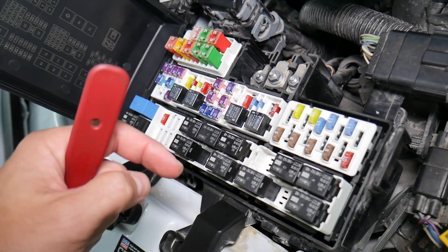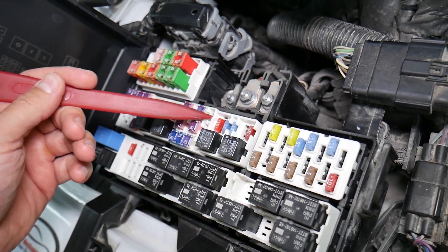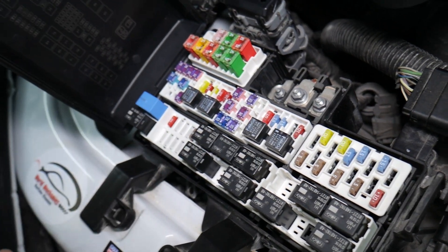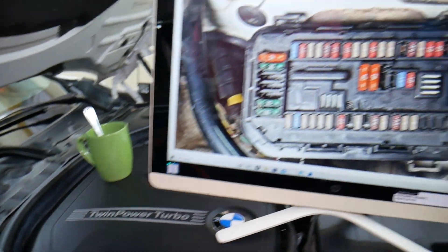When all you had to do is test the fuse and replace it. We'll put a link to a special video that will teach you how to test fuses and how to check relays very easily. Check it out — it will be in the description of the video below.